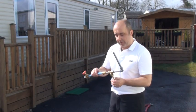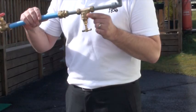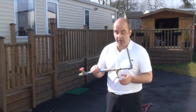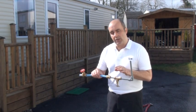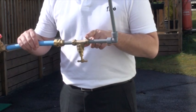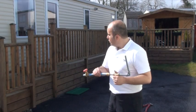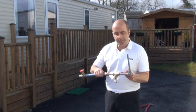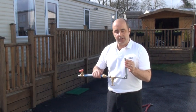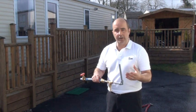This reducer will bring the pipe down to a domestic water pipe size. On the property itself, such as the caravan or park home, you will have another stop cock here. It could be a plastic type or a brass type — it doesn't really matter. What that does is it allows you to turn the water supply off to the caravan itself. The pipe will then continue on and usually disappear up into the caravan right underneath the front door.